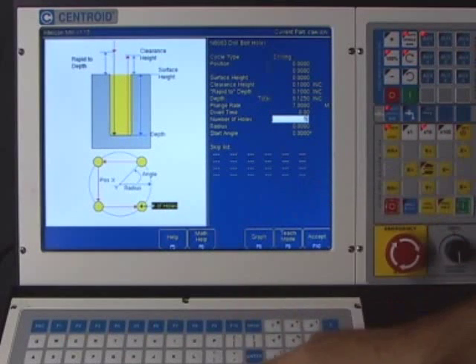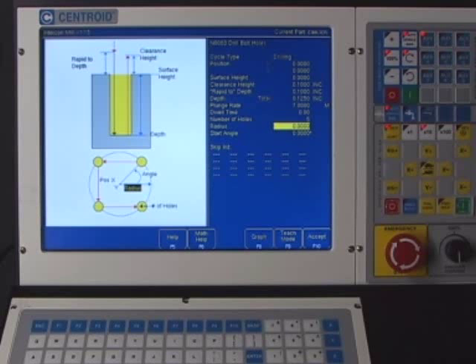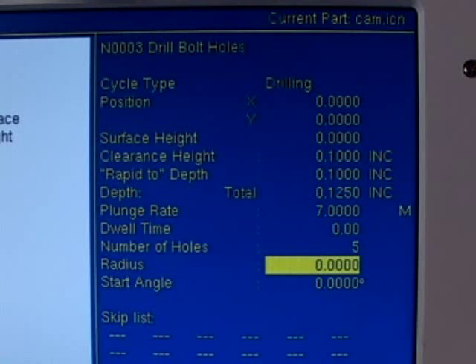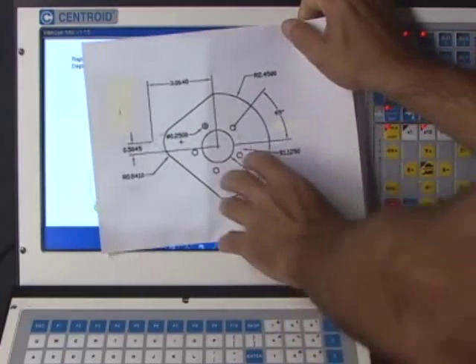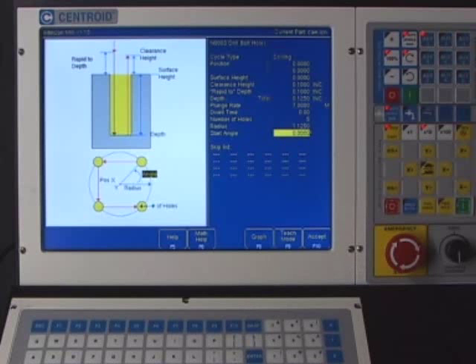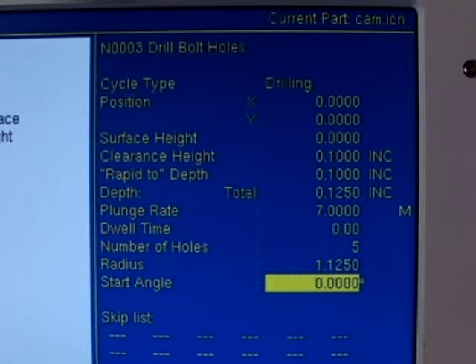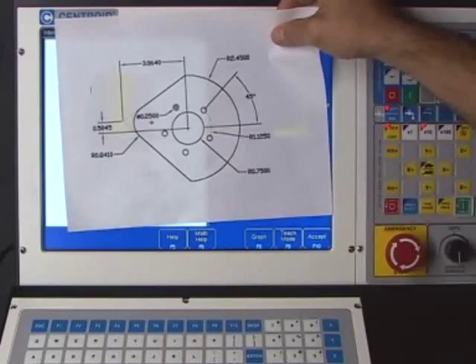The next question is the radius of these holes. The radius off the print is 1.125 — an inch and an eighth — so I'm going to type that in. The last question is the start angle. The start angle is always measured from the X-axis counterclockwise, so in this case it's 45 degrees from the print.